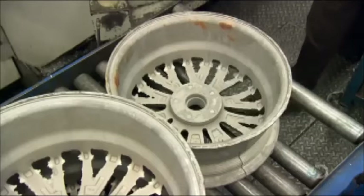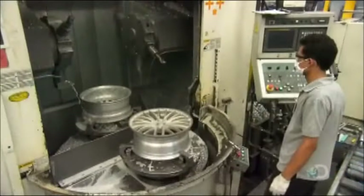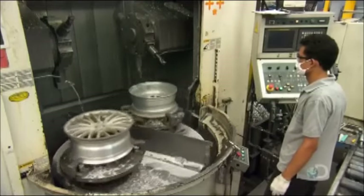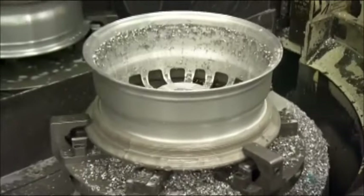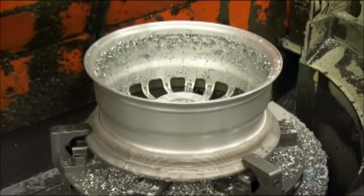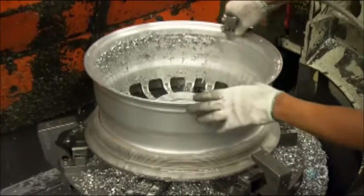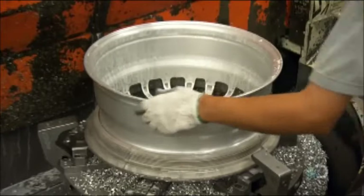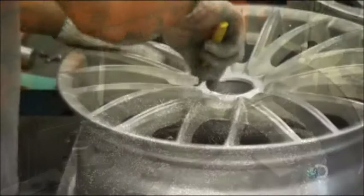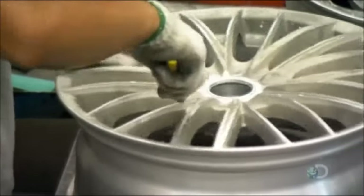The wheel doesn't come out of the mold in perfect condition — the edges are rough due to excess metal that has to be trimmed off. So they mount the wheel on a computer-guided lathe, which precision machines the sides, refining them to within 0.05 millimeters of the measurements specified in the technical drawings. As for the more intricate face of the wheel, a worker manually trims the edges with a blade.